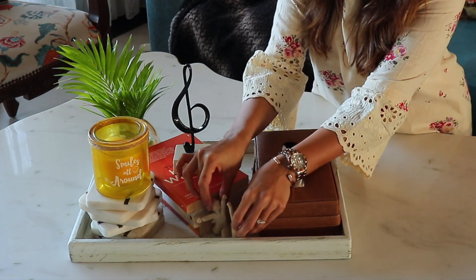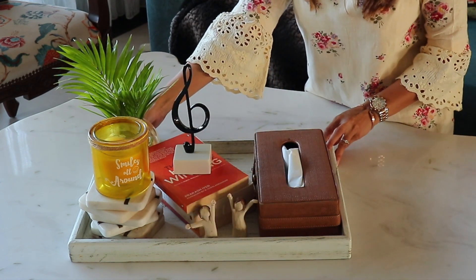When arranging items on the table, make sure to consider scale and size.